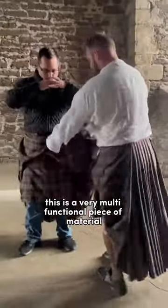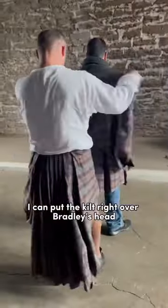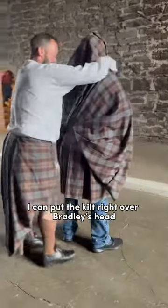This is a very multi-functional piece of material. If it's pouring with rain, I can put the kilt right over the top with his head through it.